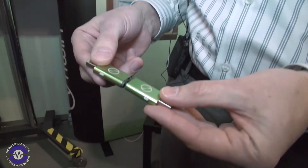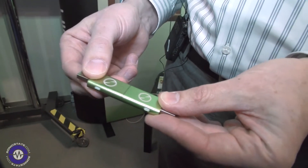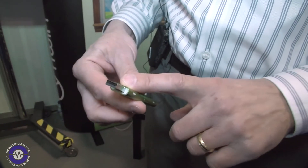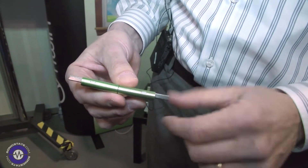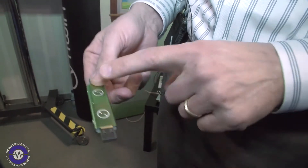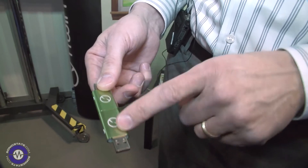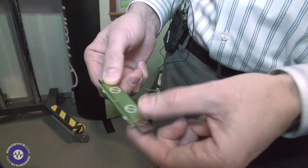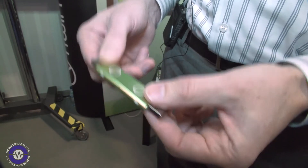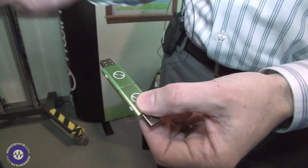The way the product works is you take the paired device and plug it into any USB-equipped PC. It could be a Windows machine or a Mac — it's cross-platform. When you plug that in, it will actually create a secure set of crypto keys that only get shared in the device, has an optional password, and then it will create a virtual folder on that computer.